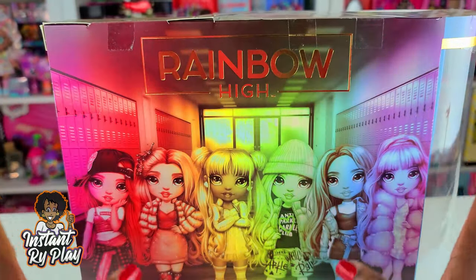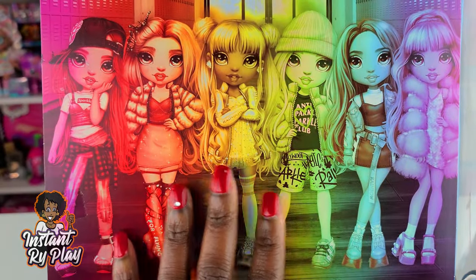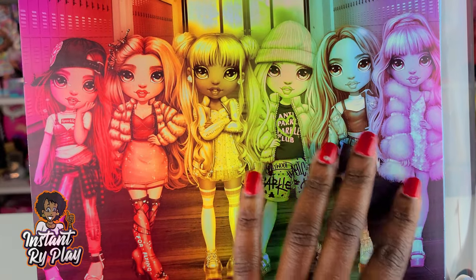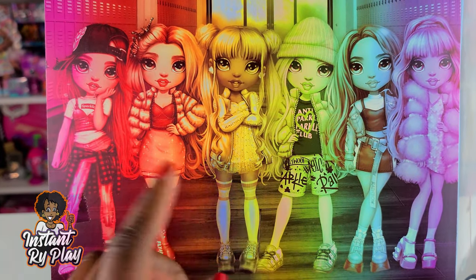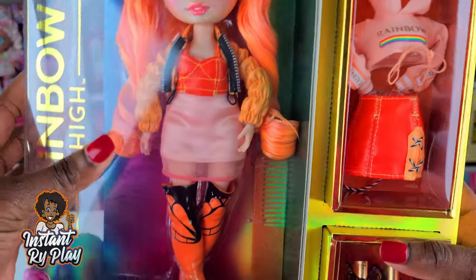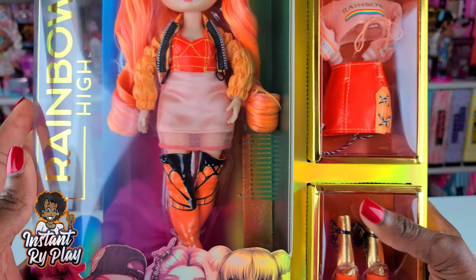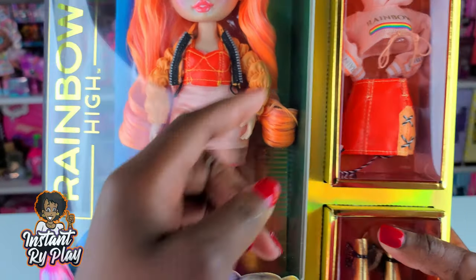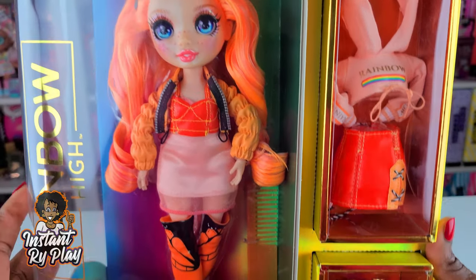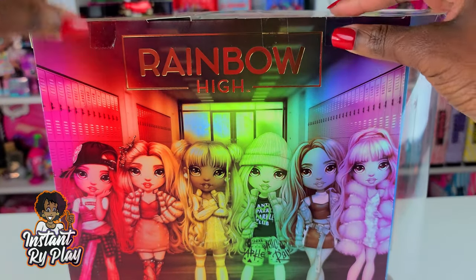That's exciting because you guys know I have a passion for doll fashion, so this is right up my alley. In this original group there are six dolls you can collect in this particular series. What's amazing is they each come with two different outfits, and unlike some other dolls we've been unboxing recently that are all about surprises, with these dolls you can actually see what you're going to get. So let's go ahead and start to unbox her!